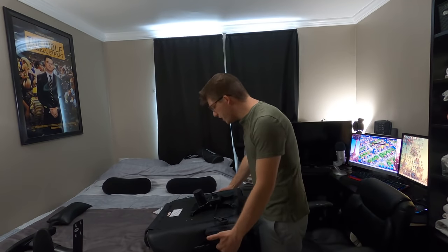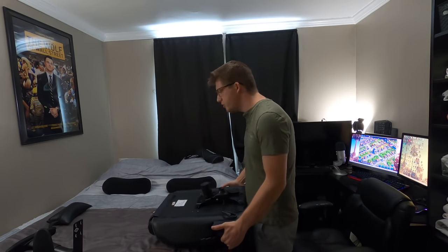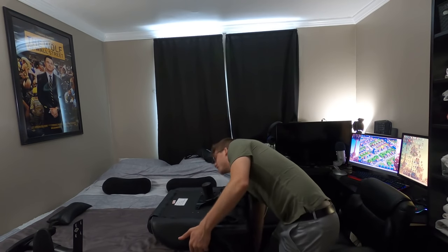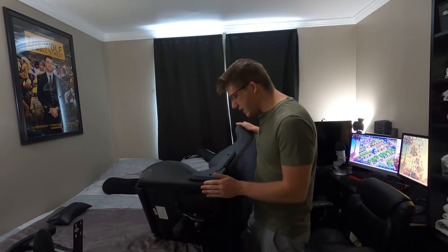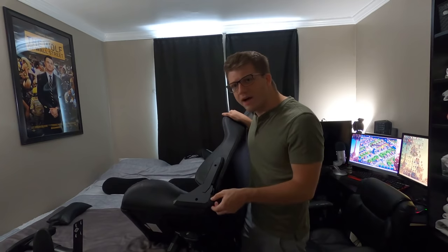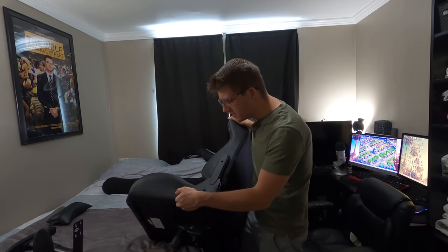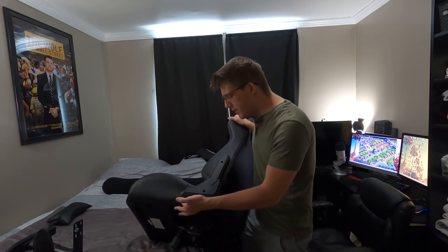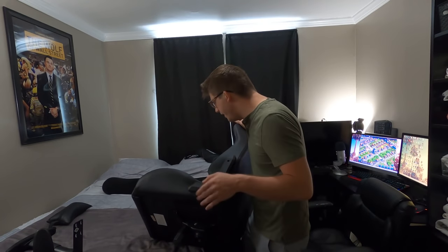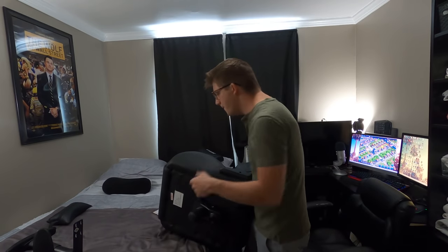I'm almost done building the chair — you can see there are no arms on it yet, but it's mostly there. We're gonna finish up in just a couple of minutes. I think I only stripped one screw on the left side — these plastic side pieces are held by only one screw, so I over-tightened it thinking it was supposed to be tighter. Besides that, everything has been really straightforward and easy to put together — the instructions are very clear.